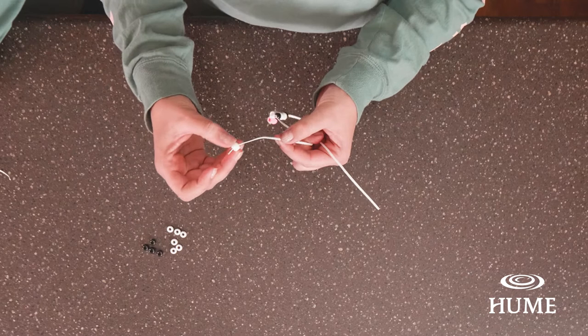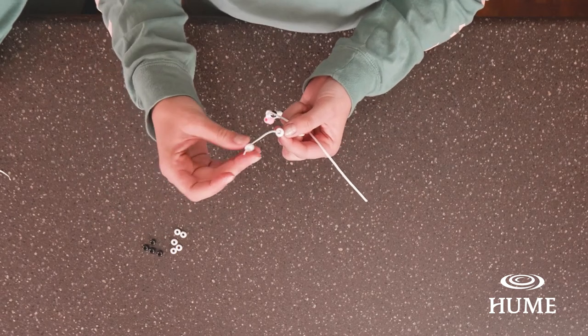So we did three white beads, then we did black-white-white-black, and now we're going to do four white beads again. Put four white beads on one string and make an X.